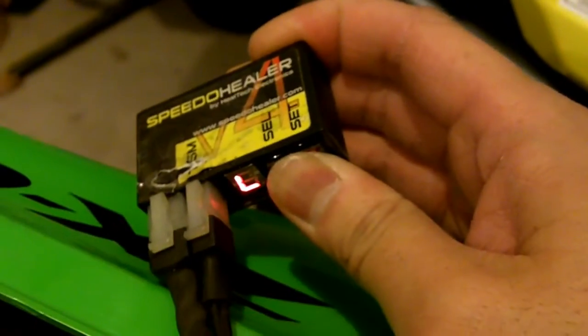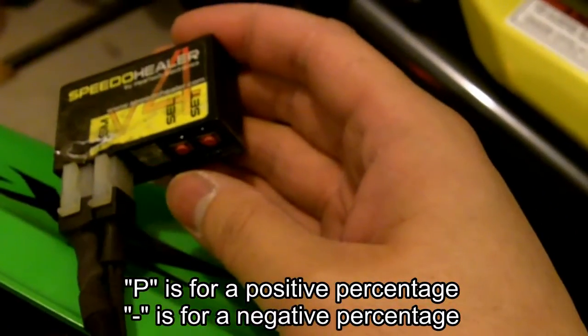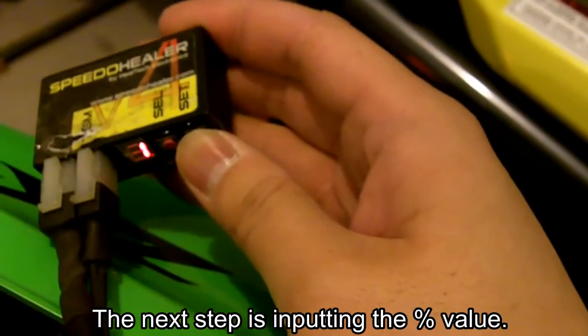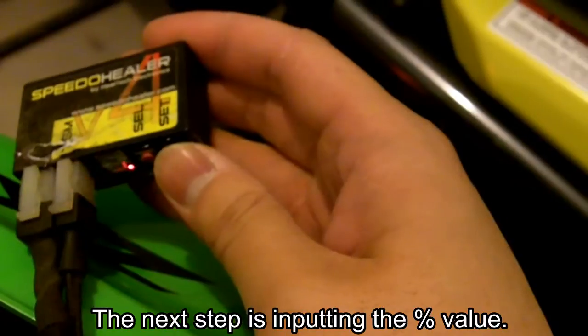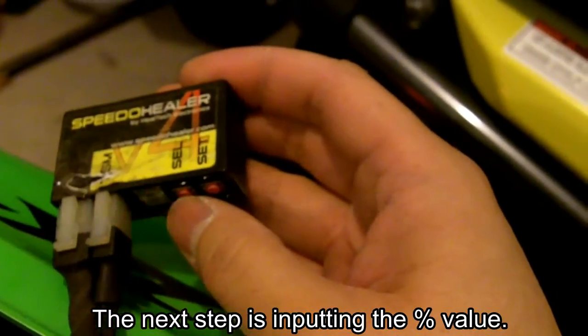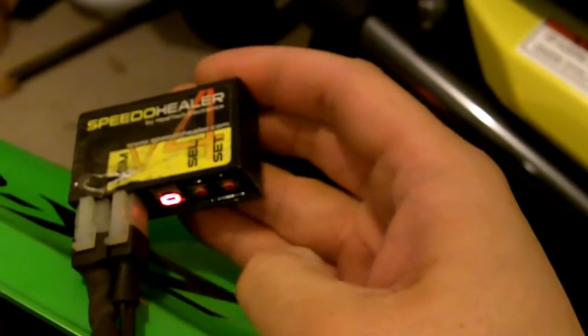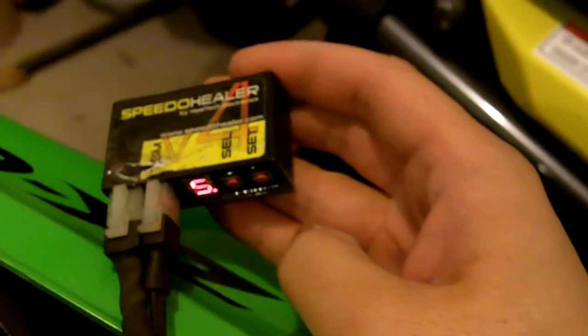I'm back at my bike with the instructions printed out. Turn on the bike, then press both buttons simultaneously until the 'L' shows up. Press the set button repeatedly until the minus is blinking, then select. Press set repeatedly until 1 — that's the first digit. Select. The second digit is 5, and the third digit is 3. That gives a calibration factor of minus 15.3%. Press select to save it, and it should be saved. It flashed minus 153 — that is the correct value. You're all said and done.